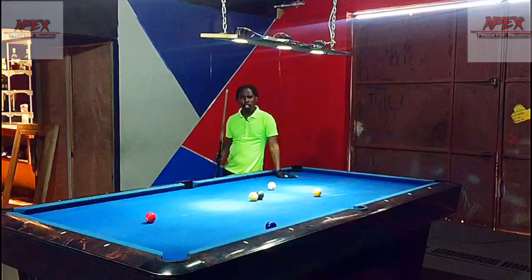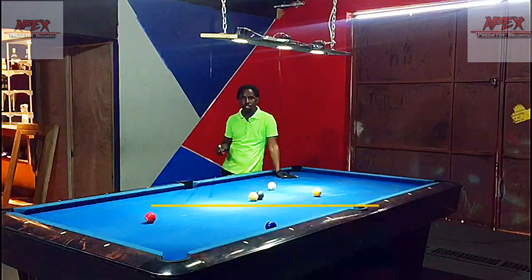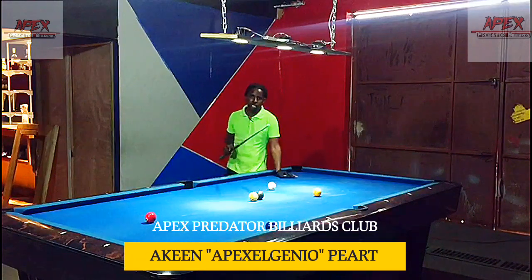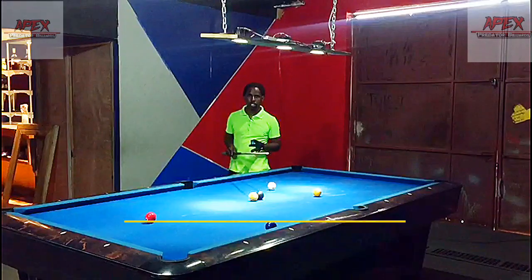Hey guys, welcome or welcome back to another video tutorial from the Apex Predator Billiards Club. My name is Apex LNU and in today's video we're going to be talking about your shot routine.